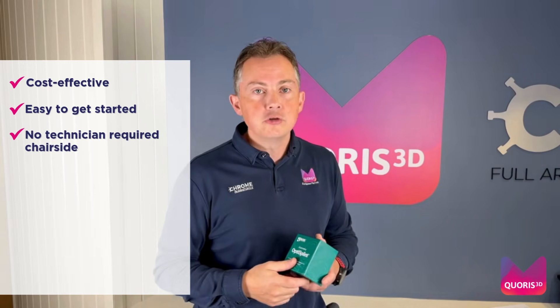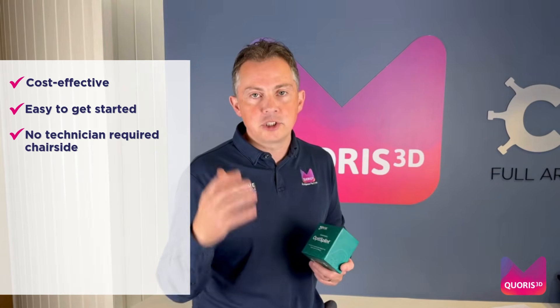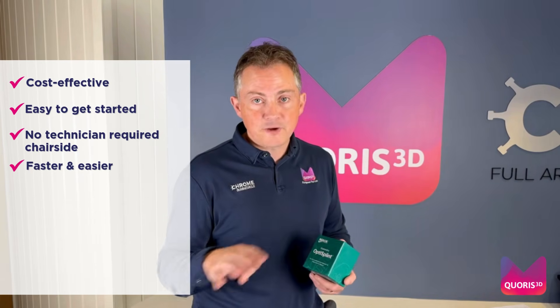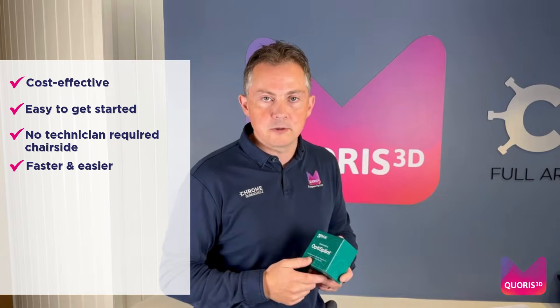Number three, there's no need to complicate your diary management by coordinating for a dental technician to come chairside with you to help. Number four, it's faster. There's no set-up time lost setting the equipment up. You just take your OptiSplint out of the box and away you go.